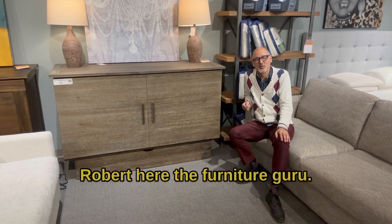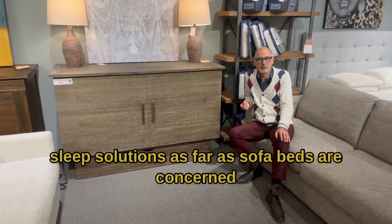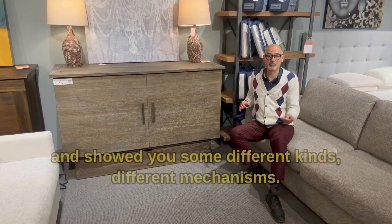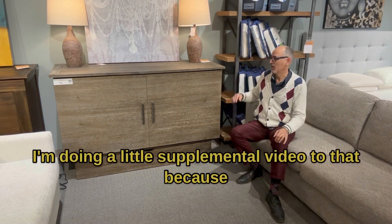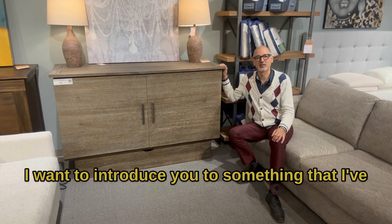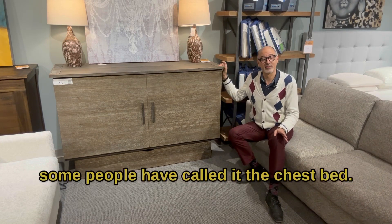Hey everyone, Robert here, the Furniture Guru. So last time I did a video on various sleep solutions as far as sofa beds are concerned and showed you some different kinds, different mechanisms. I'm doing a little supplemental video to that because I want to introduce you to something that I've got beside me here called the sleep chest, or some people would call it the chest bed.